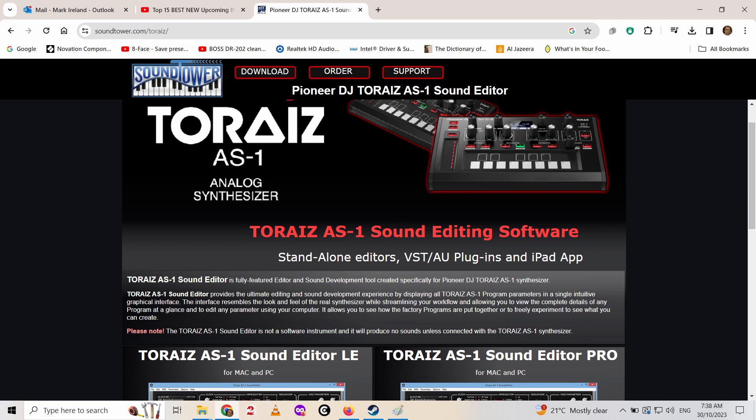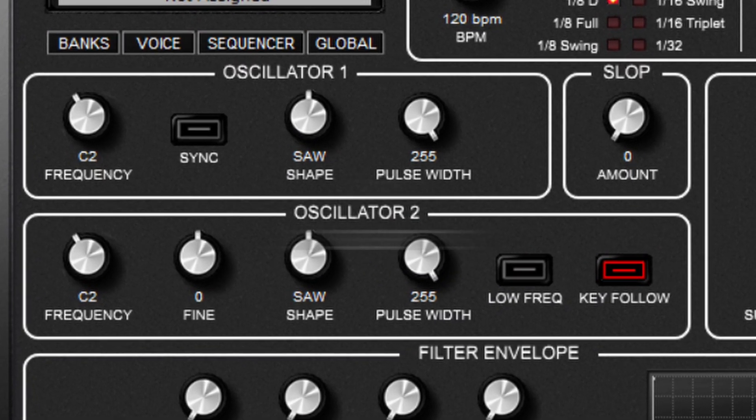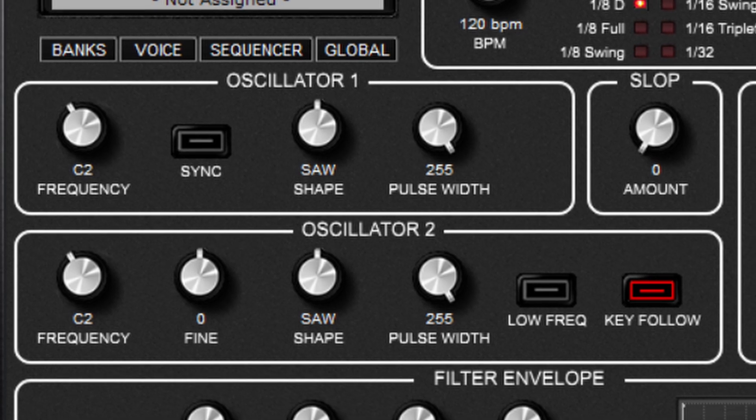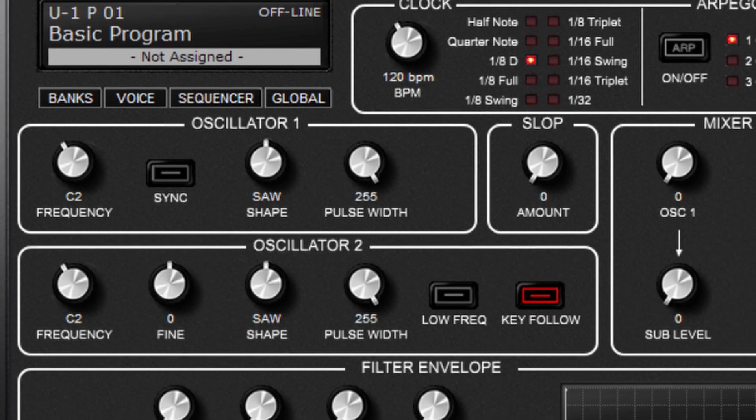It's basically two of everything — two oscillators. You can adjust the shape, the pulse width, and the tuning. There's also a sub oscillator that can be mixed in, just an octave down.